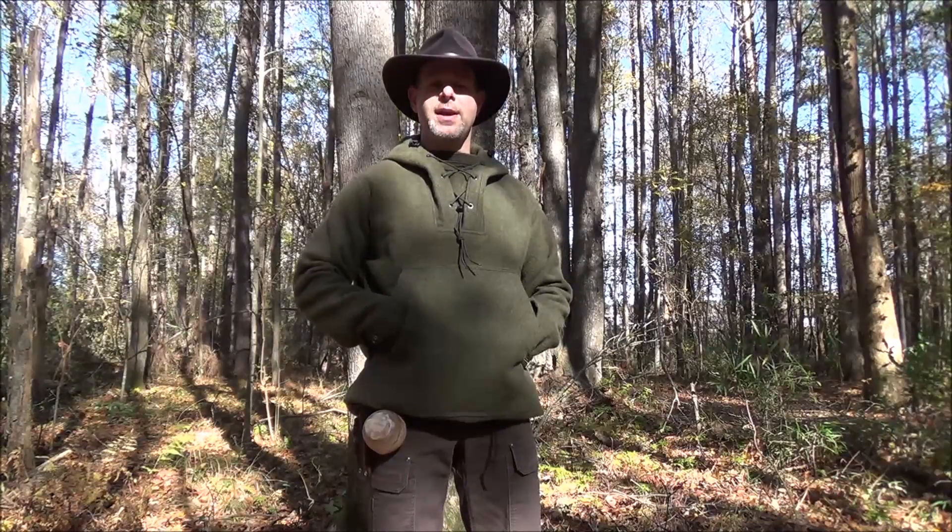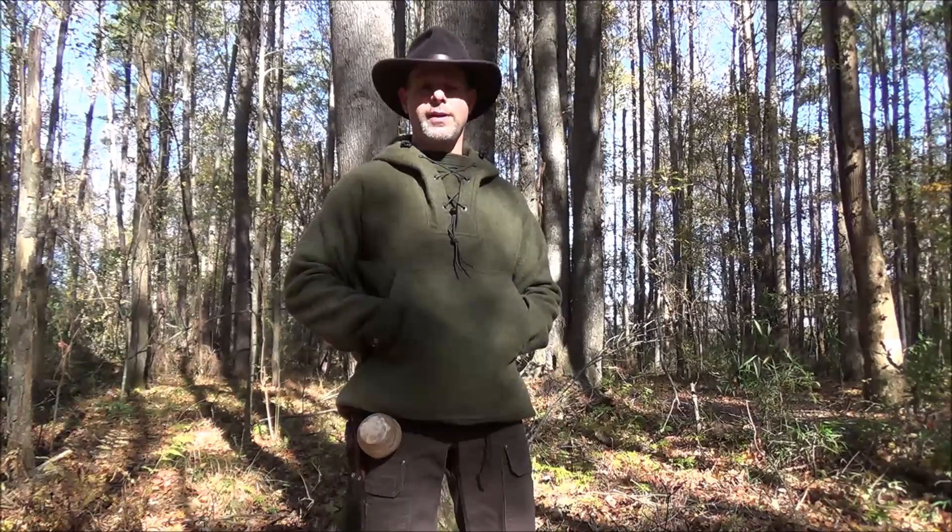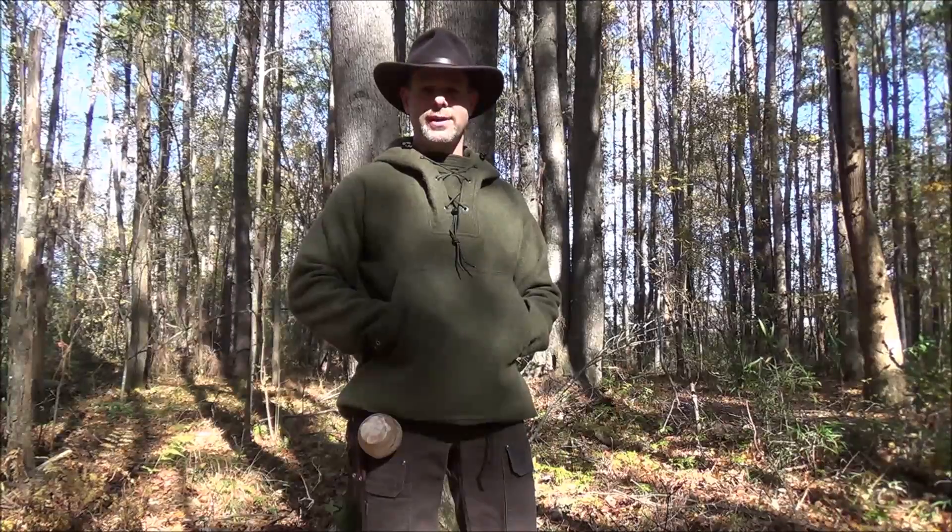I wanted to give you a better look at how to identify the tulip poplar tree when the leaves have already fallen. Stick with me and we'll take a look at several examples.